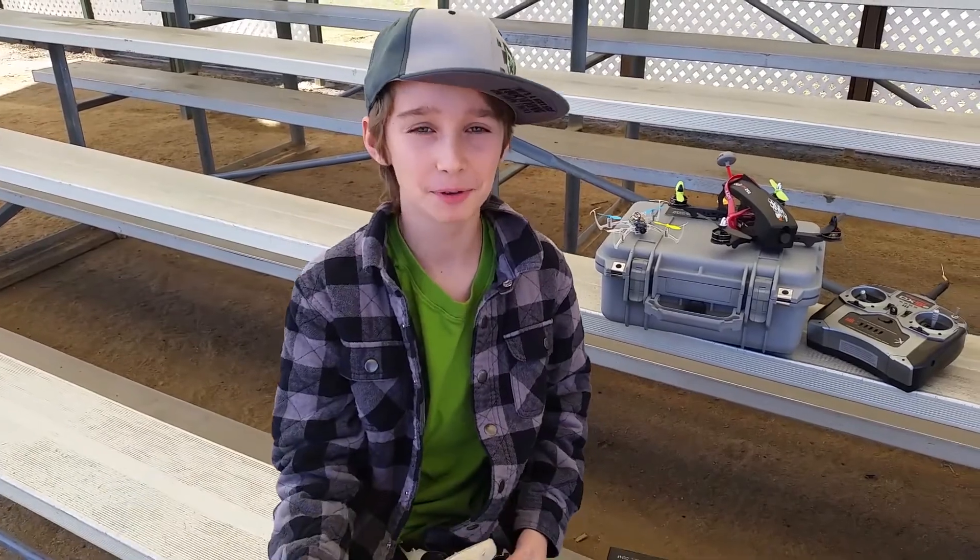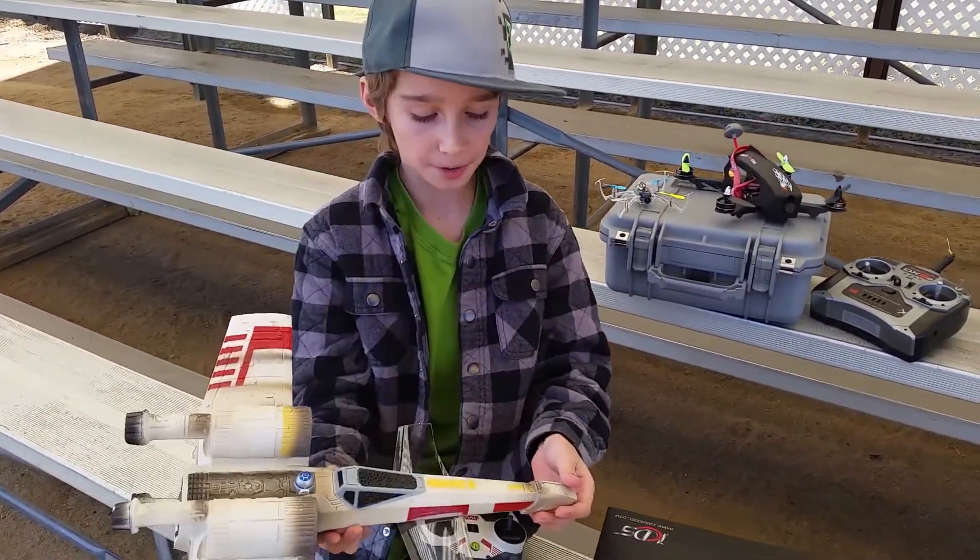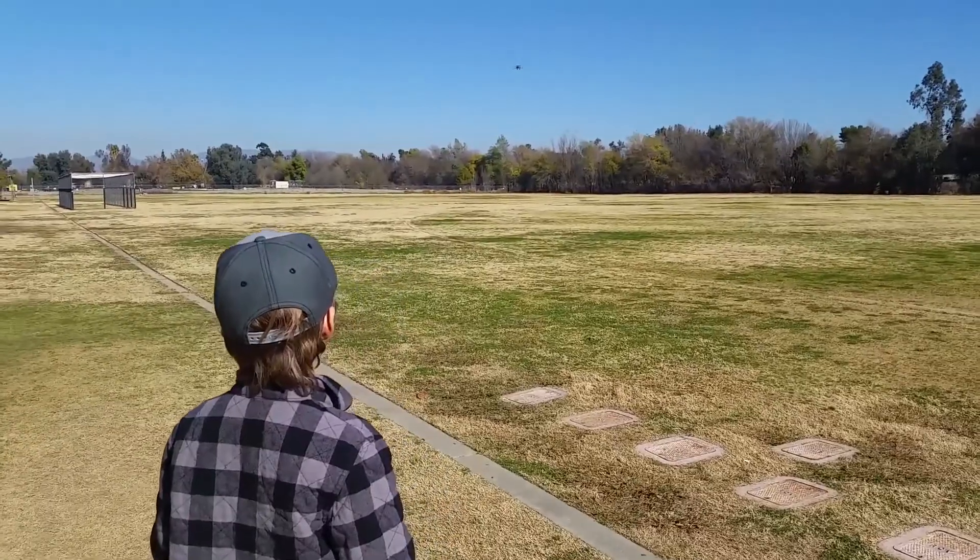Hey guys, it's Ashlyn from Ashlyn for UTW and today I'm going to be showing you my X-Link fighter I got for Christmas. I'll be showing you how to get it up in the air and fly it for a long period of time.